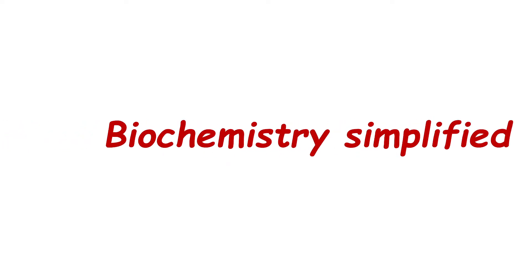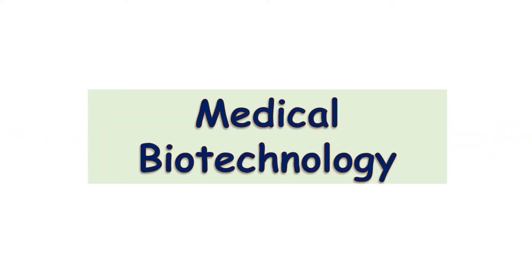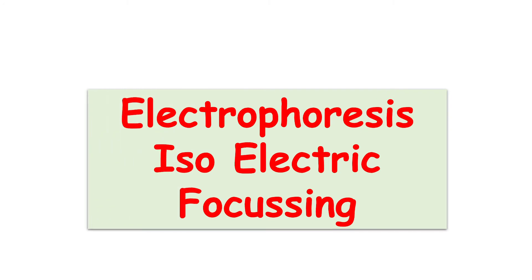Hello everyone, welcome to Biochemistry Simplified. We are discussing medical biotechnology. We have already discussed the techniques of chromatography, and we have been discussing the techniques of electrophoresis. So far we have discussed gel electrophoresis and the blotting techniques. Now we are going to discuss a very important technique of electrophoresis — that is isoelectric focusing.